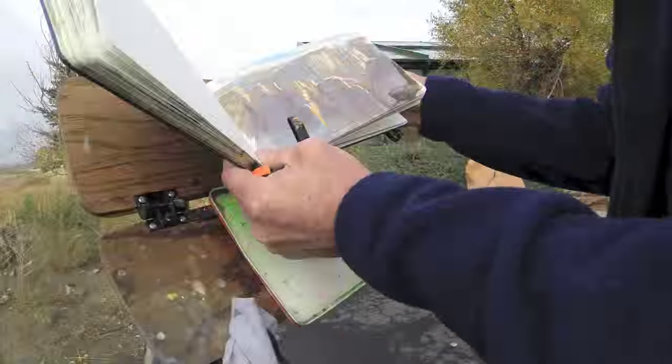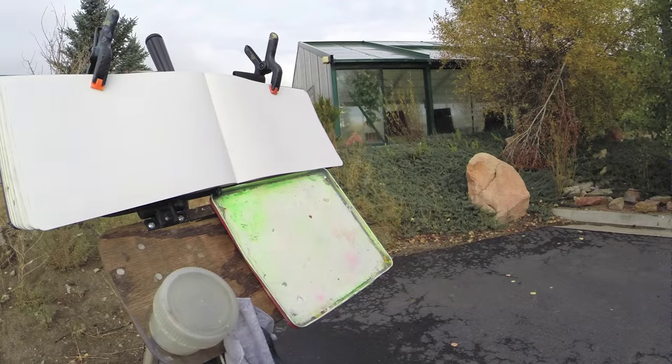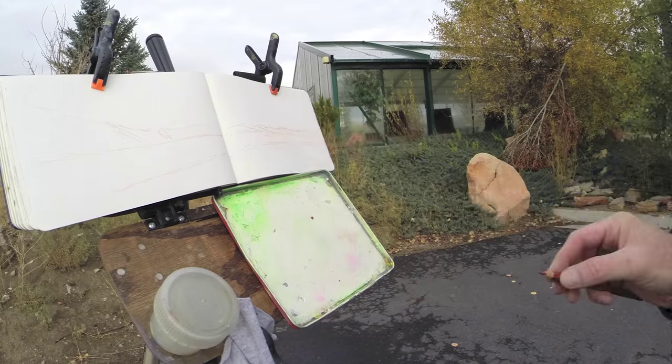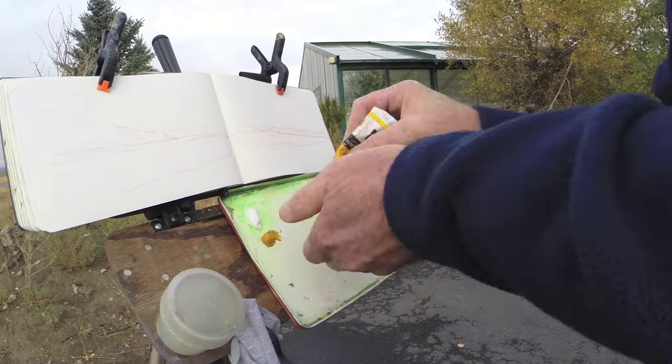I'm working on my homemade lightweight sketch easel in a watercolor sketchbook. I start with a watercolor pencil to draw the basic outlines of the scene, including the eye level.